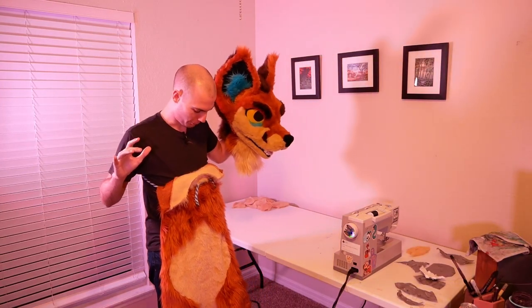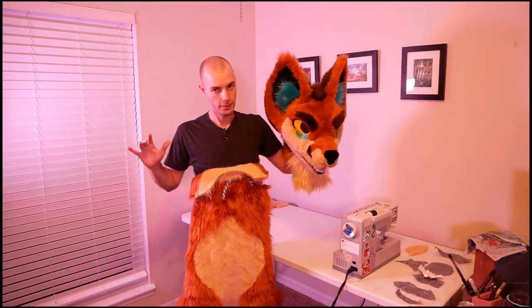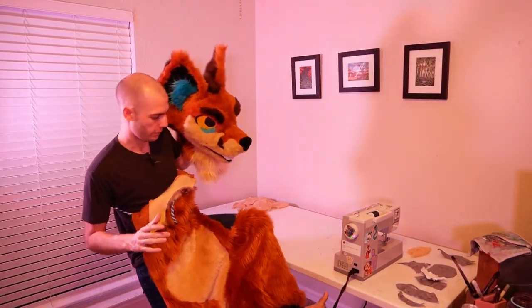Is it cheating to call it a bodysuit if I have to hold it on with a rope? Welcome back to making a fursuit from scratch. In this episode, we give our dog some thighs.